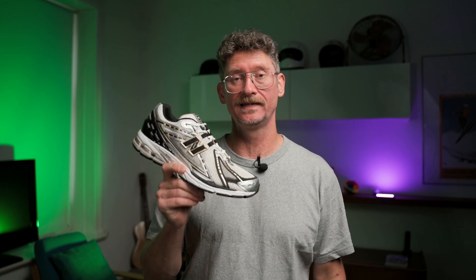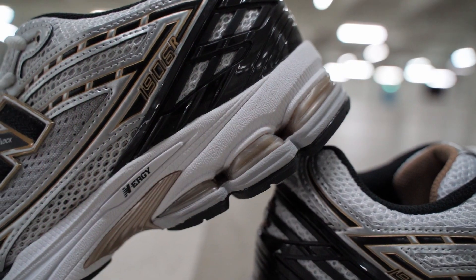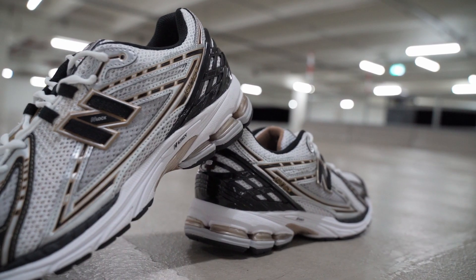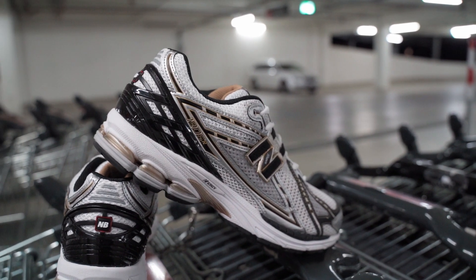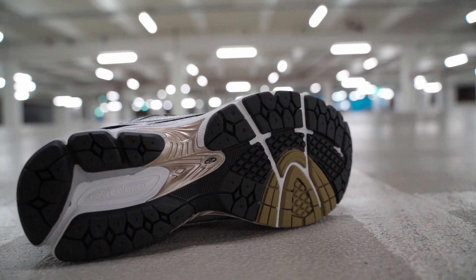So here it is, the 1906RA, which is the actual name of the color code — metallic silver gold OG colorway from 2009. This one has the exact same mid and outsole as the 2002R from the 860 V2. I think the original tooling of the 2002R and this one got lost, and it is a lot of money and a lot of work to redo the tooling, so they went the cheaper route and took the 860 V2 mid and outsole.